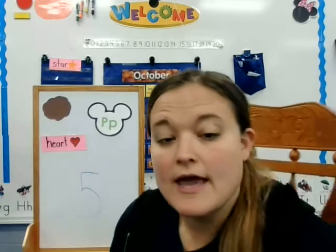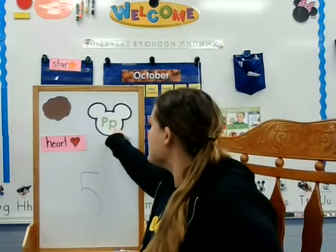Hi friends! Hope everyone's doing well today. We are starting another week and we are looking at this letter this week.